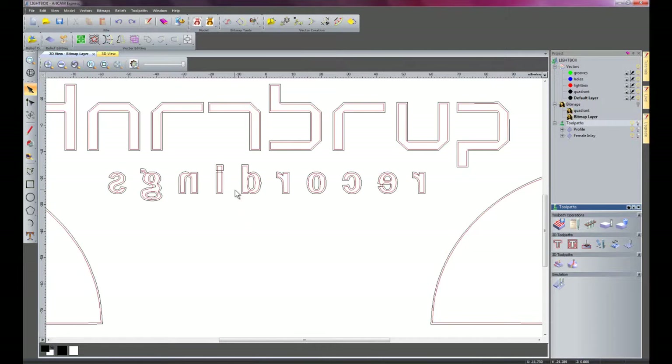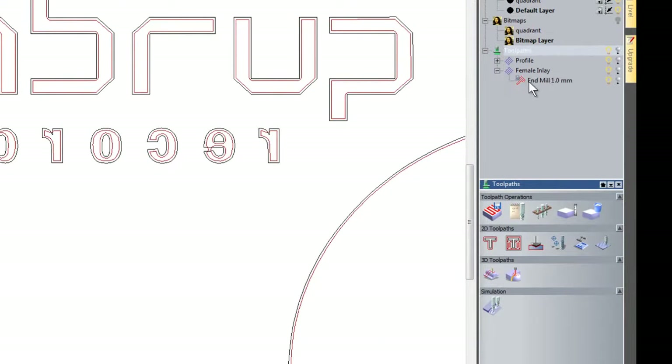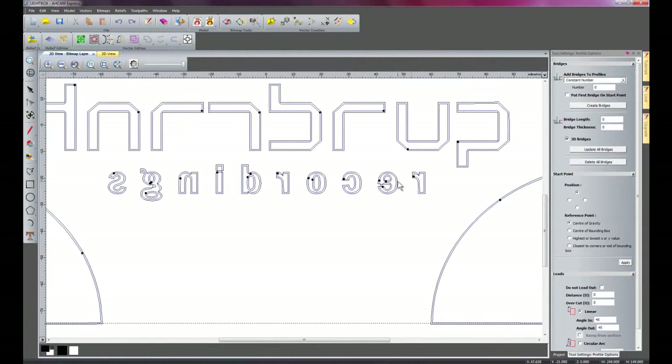With the Recordings text cut out, on the G, B, O and E they all have small inside islands. What will happen is that these will be cut out and will probably fly out of the machine unless held down properly. This is one good reason to have the advanced profiling module upgrade, because if I click the female inlay 1mm tool I can select Profile Options and create bridges. I'll create a bridge length of 3 and a bridge thickness of 0.5. This creates a tab between each part which will allow it to stay within the material, and then you can just break it out afterwards and trim up the edge.